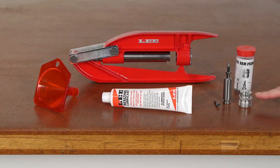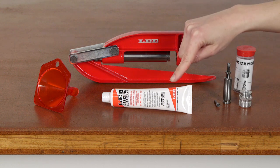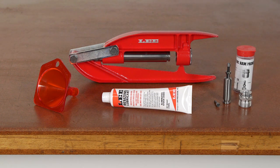Also includes Ram Prime for on-press priming, powder funnel for dispensing the powder charge, and case resizing lubricant. With the addition of the Lee Reloading Die Set and Case Link Gauge, you have everything you need to start reloading.